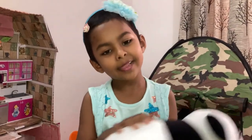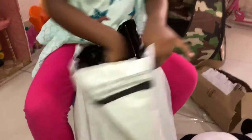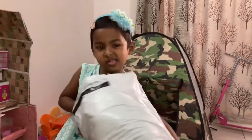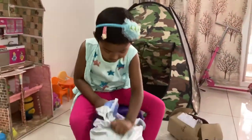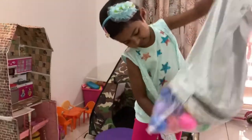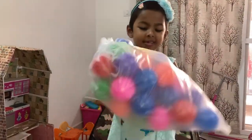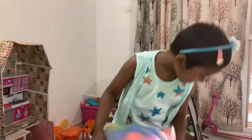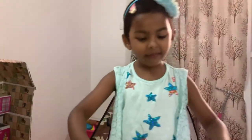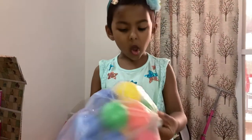Now let's keep it down and let's open the next baggy. With my dad. Wow, colorful balls! I love it. I really love it, friends. Wow, so many colorful balls.